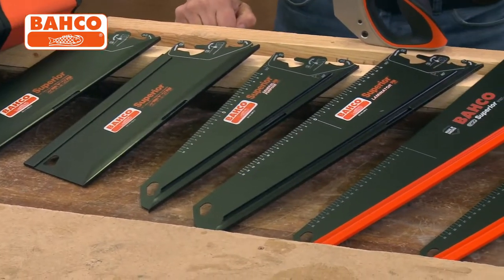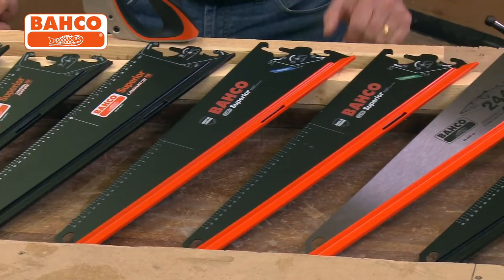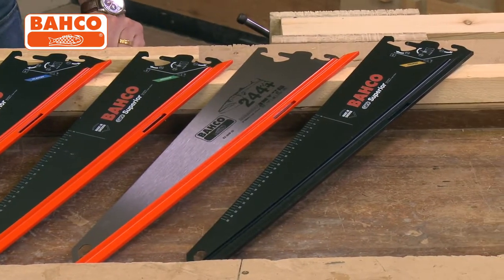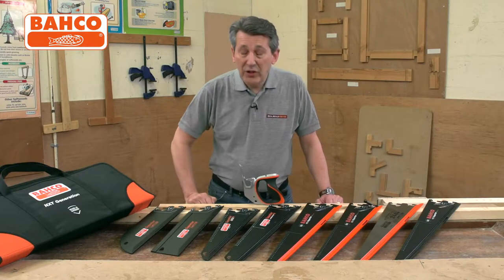Seven of the blades have a friction-free coating on them — they're black coloured — and one of them is just a plain steel finish. That's your 244, the ever popular 244 hand saw that most builders will know. All of these saws are very, very top quality.